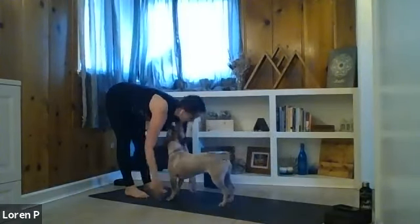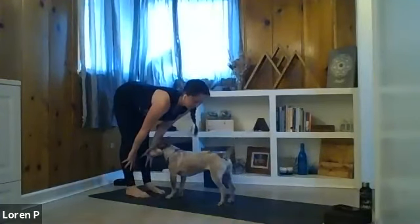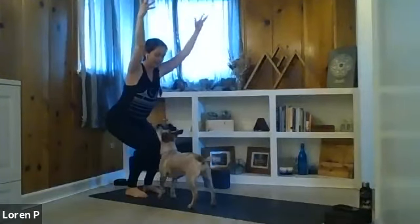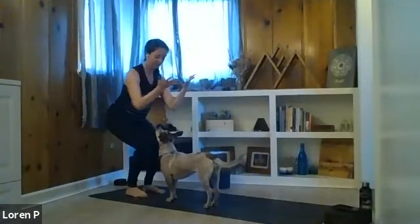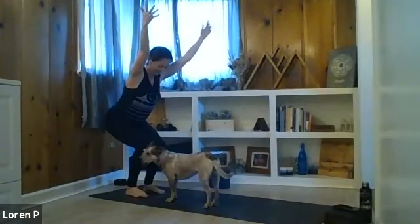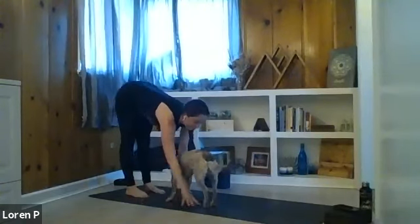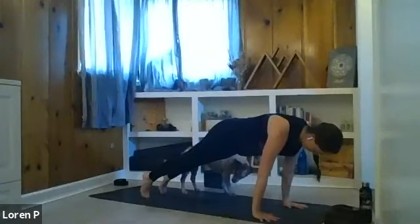From your downward facing dog, walk your hands to the back of the mat — forward fold at the back of your mat. Let's take a half lift here — inhale. Exhale, back to that forward fold. Inhale, chair pose at the back of the mat. Feet can stay hips distance — deep bend into your knees. It's kind of like a squat; you're almost sitting your hips back for a chair that is not there. Working the legs just a little bit. Exhale, forward fold, hands to the mat. Inhale, walk it all the way out to plank pose. Exhale, downward facing dog.